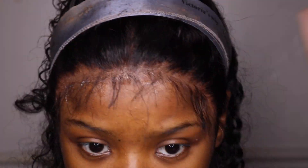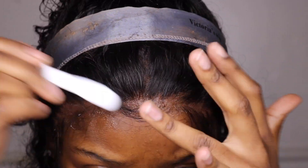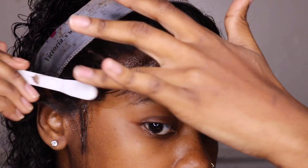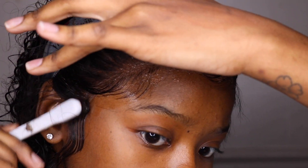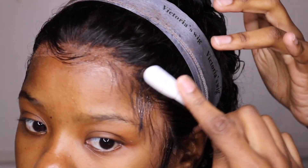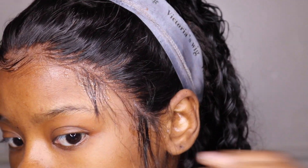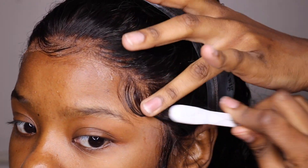For my baby hairs, I'm going to do a middle swoop, then one swoop on one side, one swoop on the other side, and then the sideburns as I always do it. You have to play with your baby hairs a little bit to get them to look the right way. That one was kind of long so I have to snip it down some.